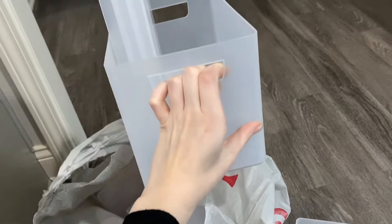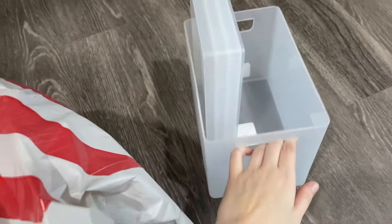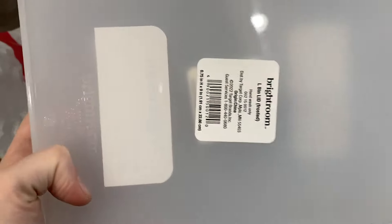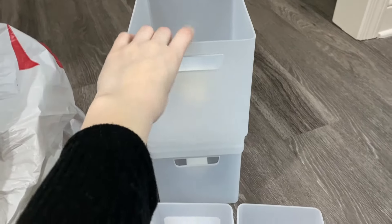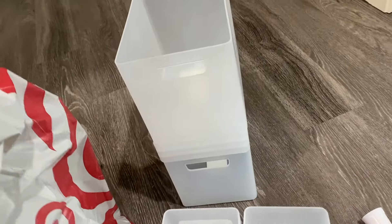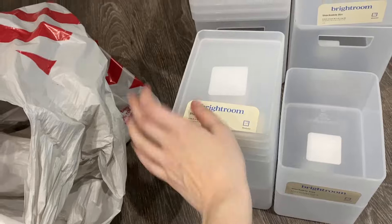Now for this bigger bag, I have a bigger bin. This one is called L bin with handle frosted. And I got four of these trays that are like the lids - actually, not four, but three. I got three of these. Here's another bin with the handle. And for these bins with the handle, I got four of them. And the last thing in here are these lids that go for the smaller containers. And that's it.